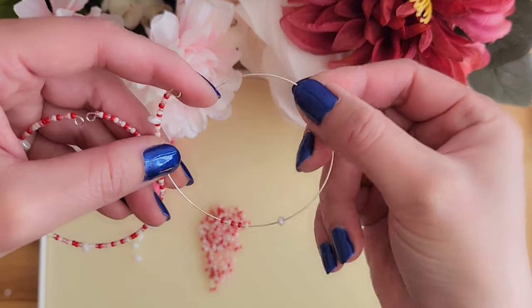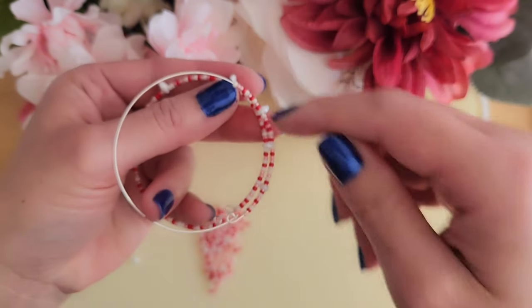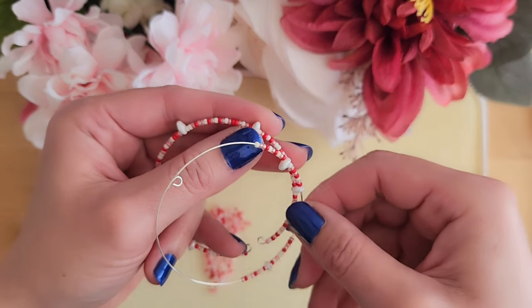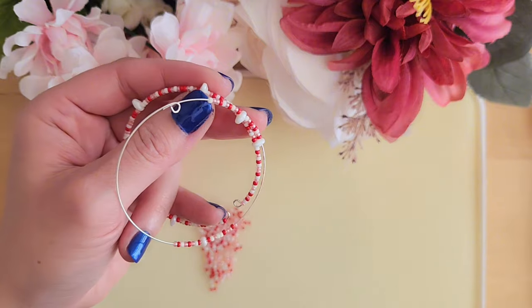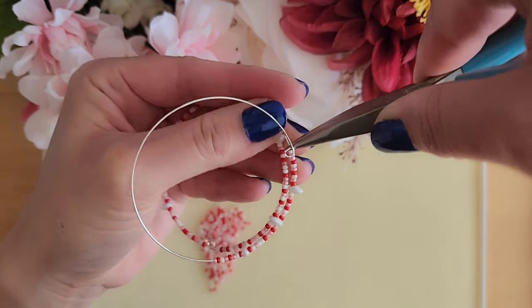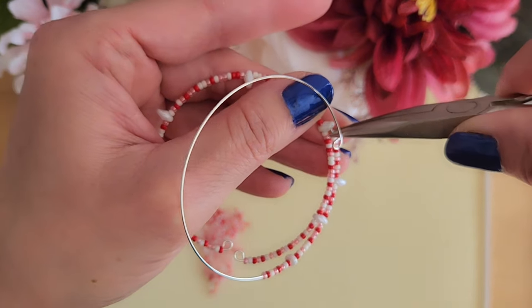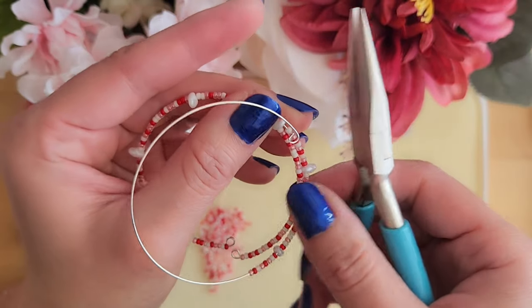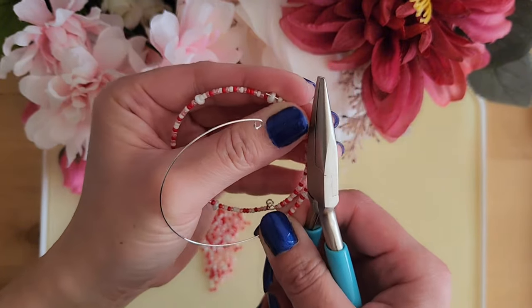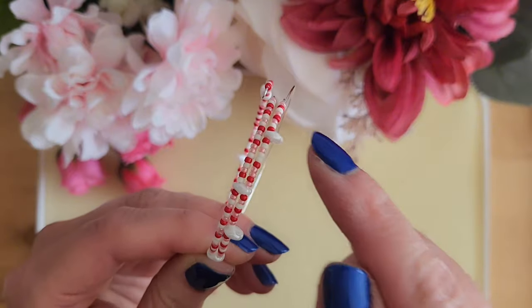Next, we will put this wire through the second super dual bead on the first bracelet. We will start by pulling the wire back until the end gets close to the second super dual bead. It can get tricky here and the seed beads might fall, so I like to use a chain nose plier to hold on to the wire while I try to put it through the second super dual bead.